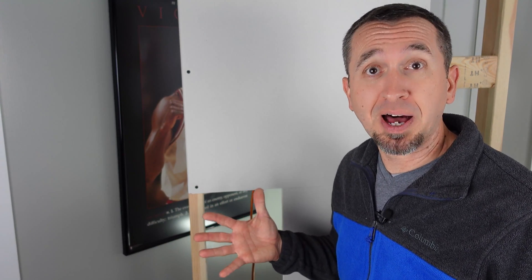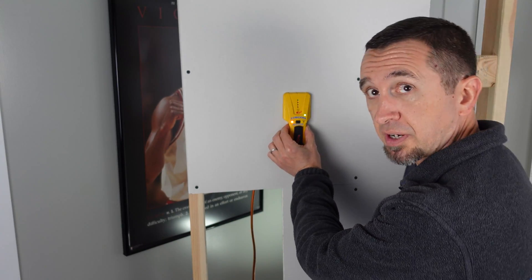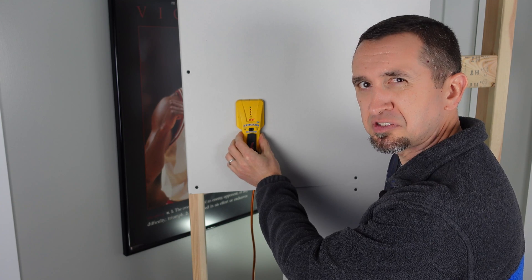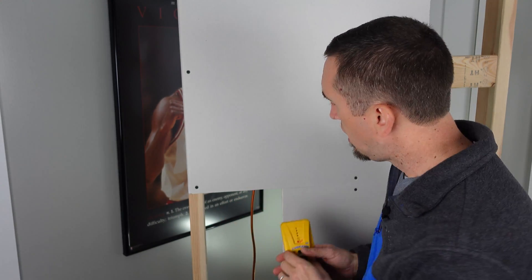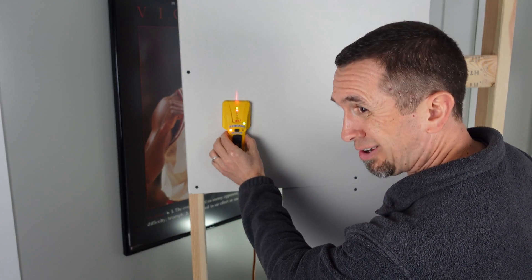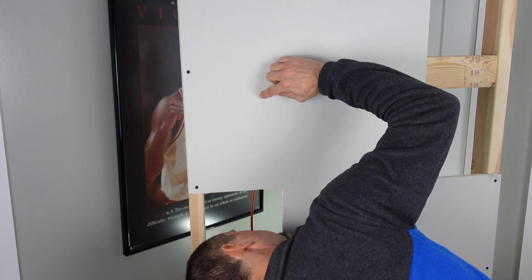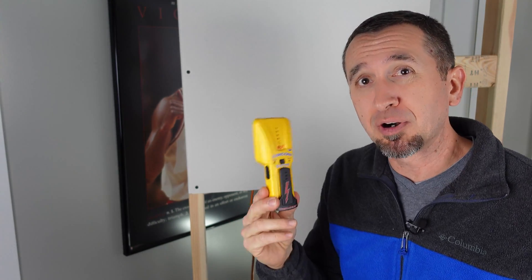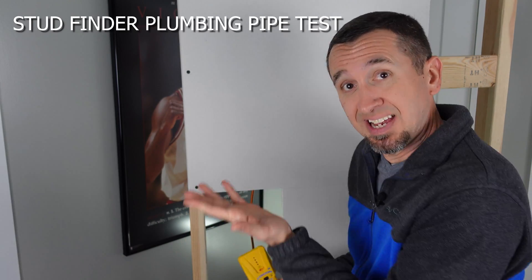Now let's move on to the plumbing — the pipe behind the wall — and see if our traditional stud finder finds it. We'll do the same thing we did with the vertical stud, starting in the middle where we know there's no stud and coming across. It gave a little tap-tap, saying something's behind the wall. When I looked at where it measured it wasn't quite dead on, but actually it nailed it. I will say that in my personal experience with these stud finders, I've had false readings before — but in our test, it actually found it. So we know something is behind the wall.